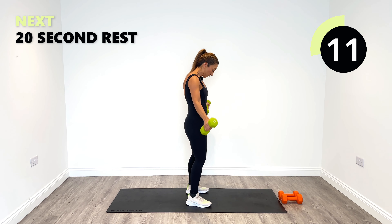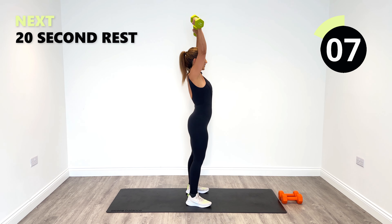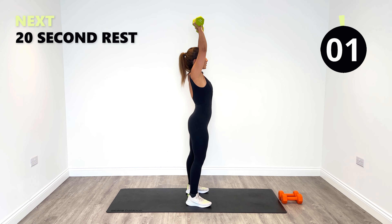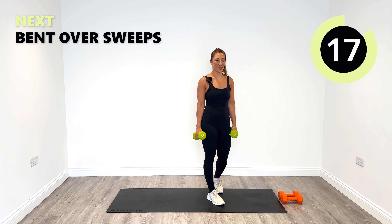Up and then behind. Great work. Let's go for one more and release. You can feel the shoulder burn already.